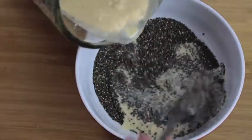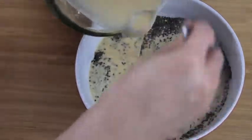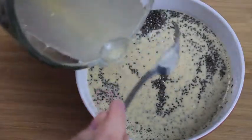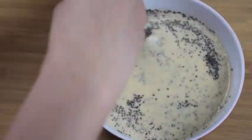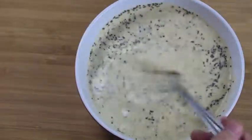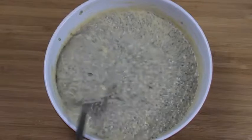Once you pour the liquid in, you're going to want to add it slowly into the chia seeds. If you dump it all in one go, you'll have a higher likelihood of having lumps. Once the chia seeds become wet, they will want to stick together. And because they become gelatinous really quickly, the key is to add the liquid in slowly while stirring constantly, so that everything mixes in equally and you don't have to worry about anything becoming lumpy.